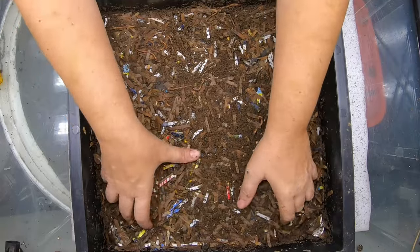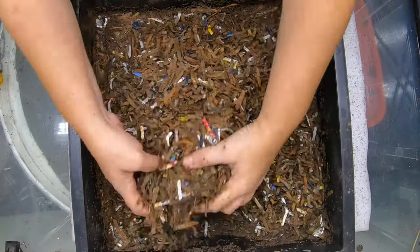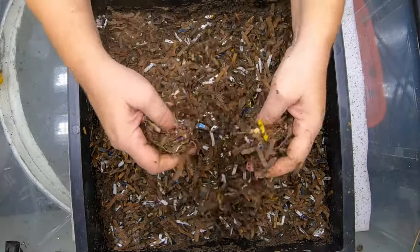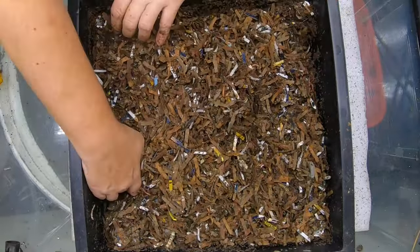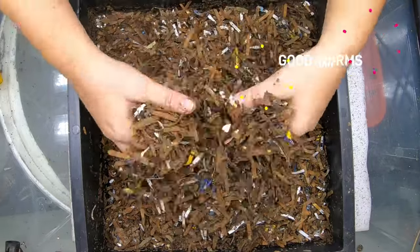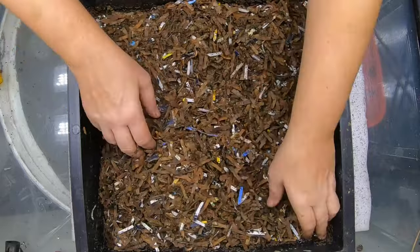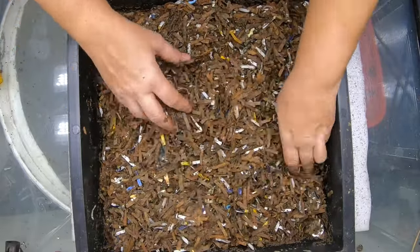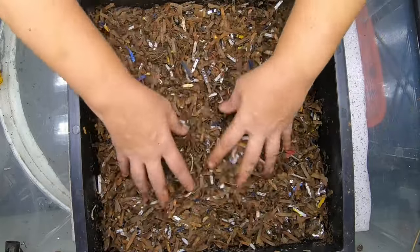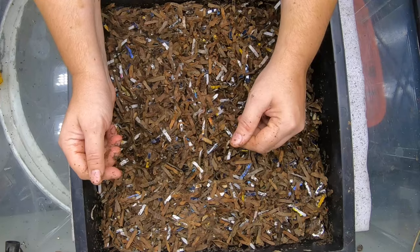Now this layer has never been fed any people food or any worm chow. Look at how much we have in the way of castings in here — that's pretty amazing. Good job worms! This still smells very much like cardboard. It hasn't even managed to get to the part where it smells kind of like a forest floor. We do have quite a few worms down here, and they are working away even though they don't have any people food or worm chow.